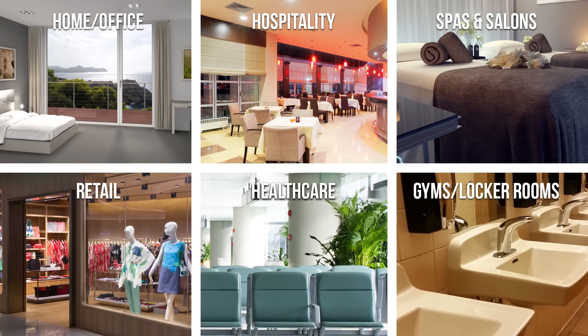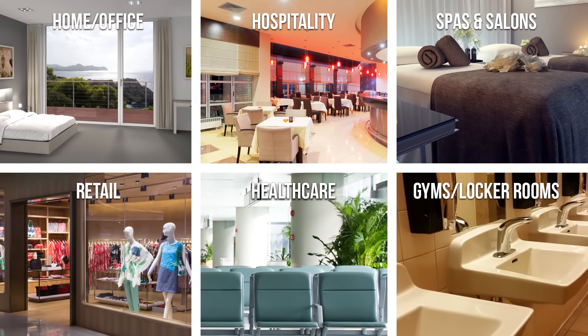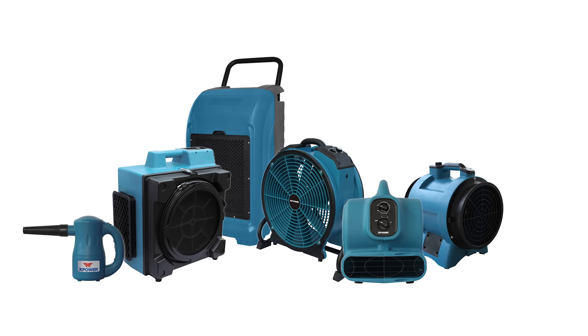XPOWER is your source for powerful, effective and reliable air purification solutions for even the most challenging job sites.